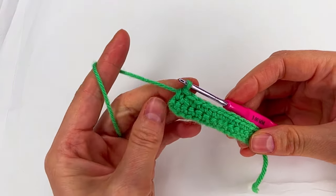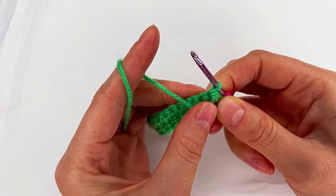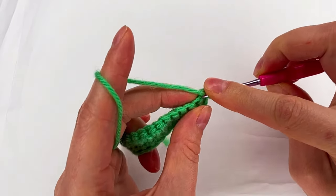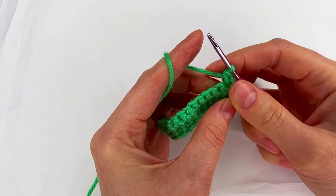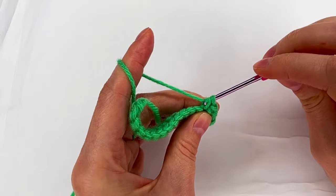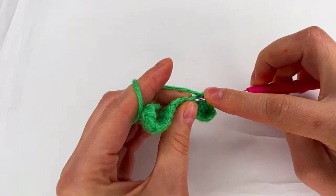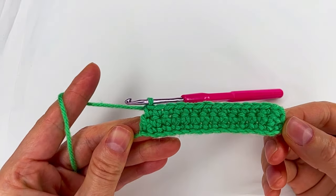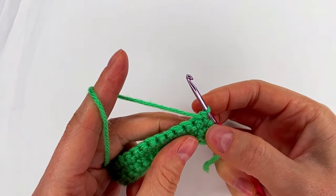For row three we turn, again we're not going to chain, and this time we go in the first stitch and make single crochet and then single crochet in each stitch. For row four we turn and we repeat row two.